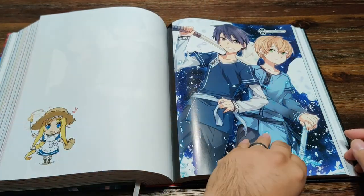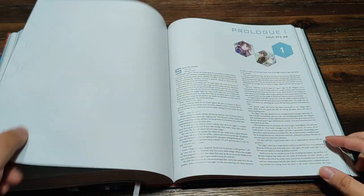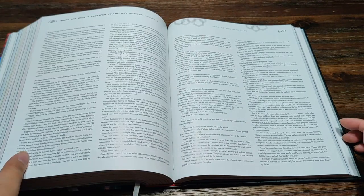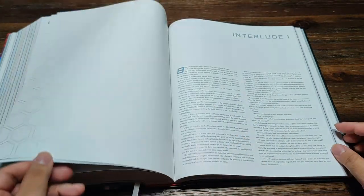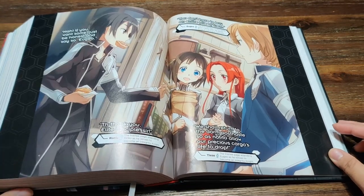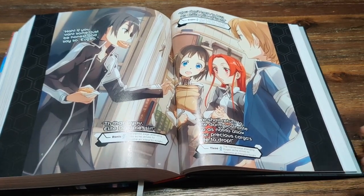Here's some more nice art, and this is what the chapters look like. One little last art for you guys, and then let's move on to the next one.